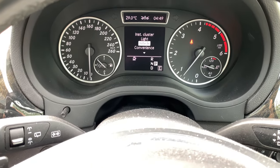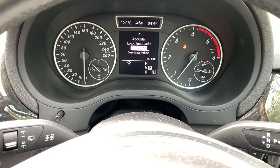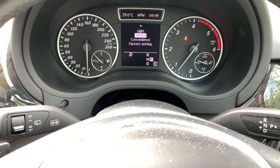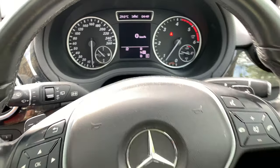Hit the back button to go back. Under vehicle settings you can choose speed limit tires, automatic door locks, and acoustic lock feedback. Convenient settings are available as well, and you can reset back to factory settings. Hitting back takes you back to your trip display with your digital speedometer.